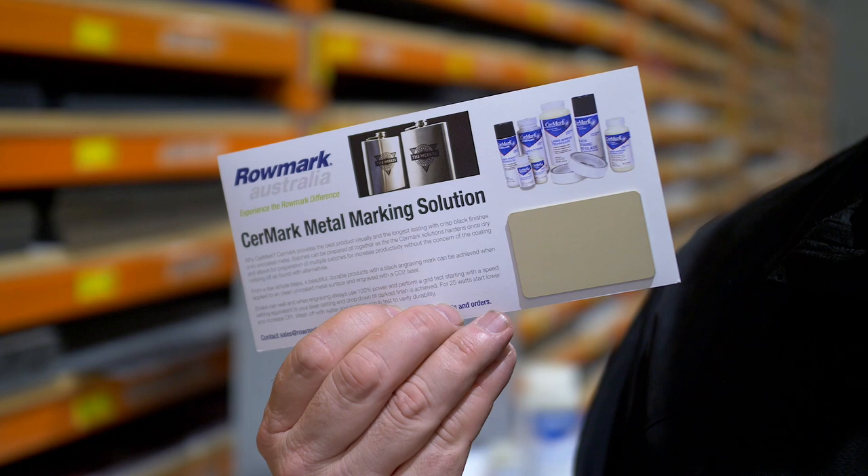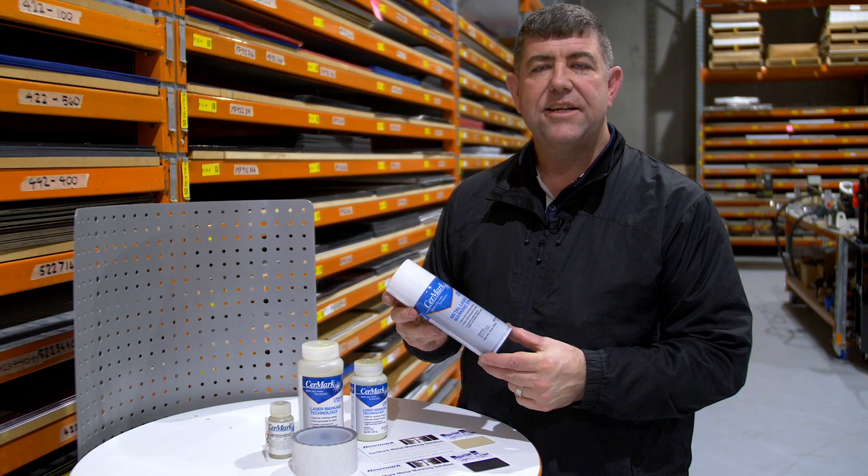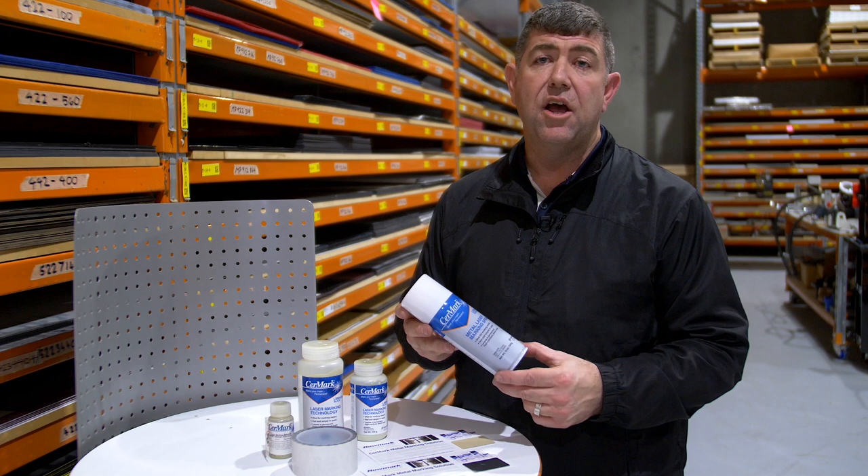Every laser engraver should have Cermark in their arsenal. Cermark is a fantastic product. If you need to know more about the settings, please contact Roamark and we can let you know. Remember, Roamark for your Cermark.